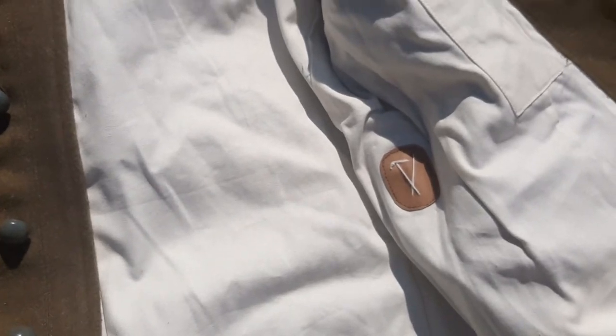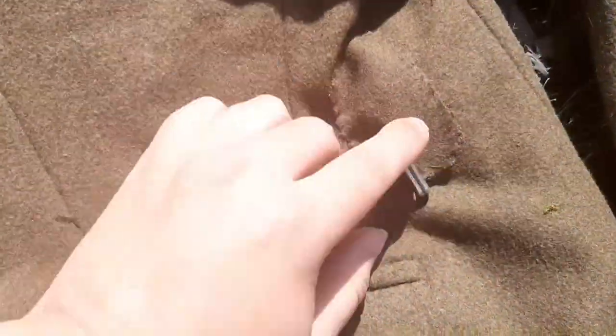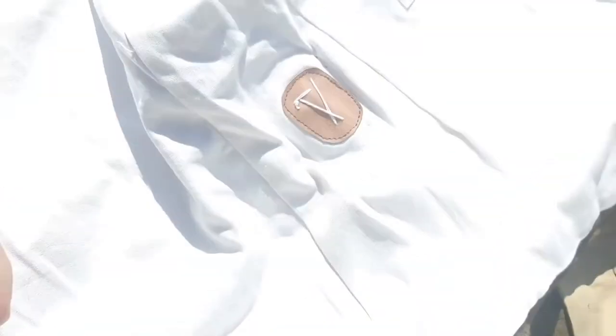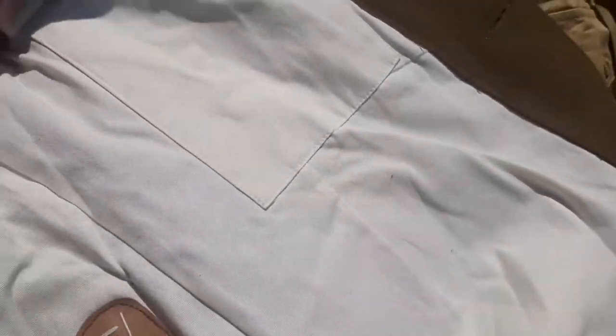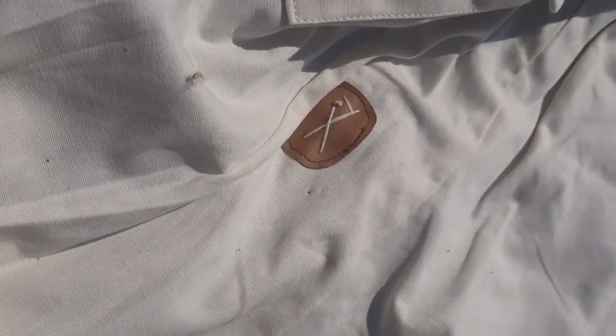Let's look inside — again, white lining, belt loop right here. Interior pocket right here with a button, and on the other side another pocket with the belt loop holder.